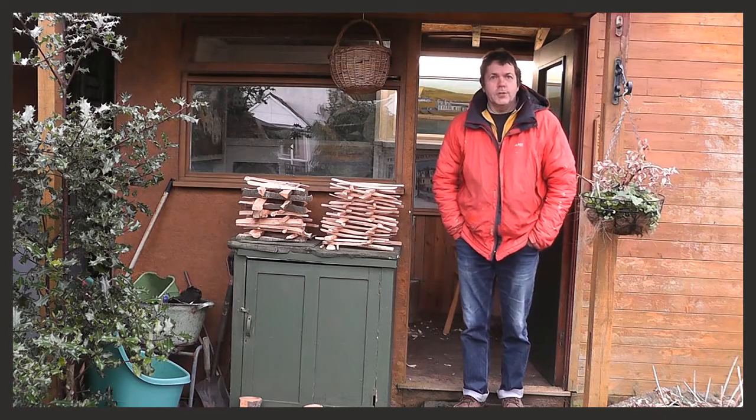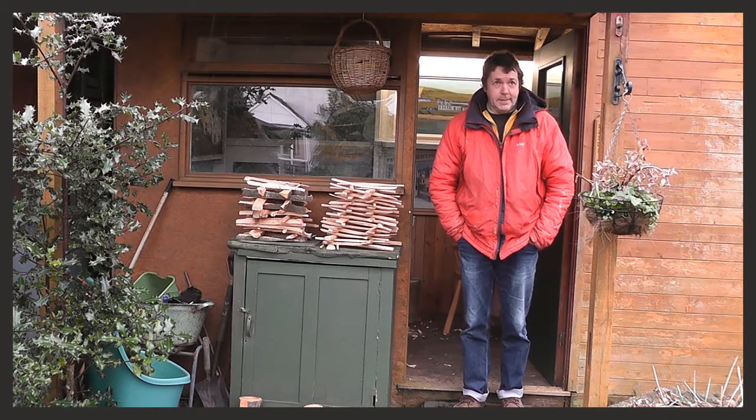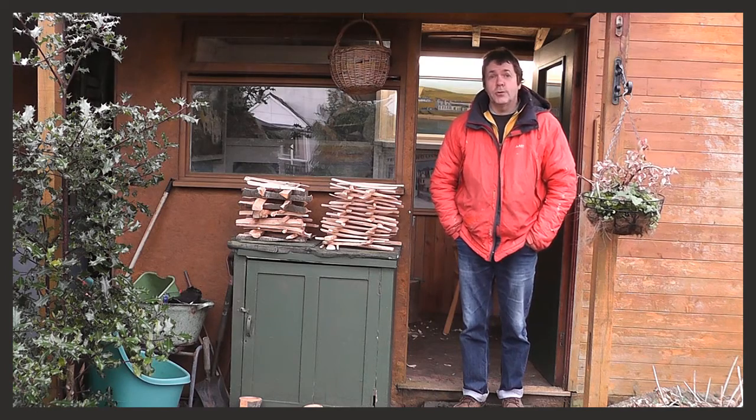My name is Stuart Morrison. I paint here in the garden in the summertime and I do green woodworking. I run courses and I demonstrate to the public.